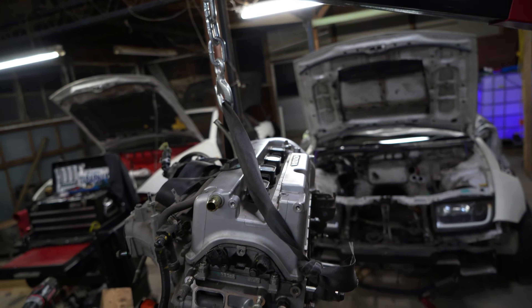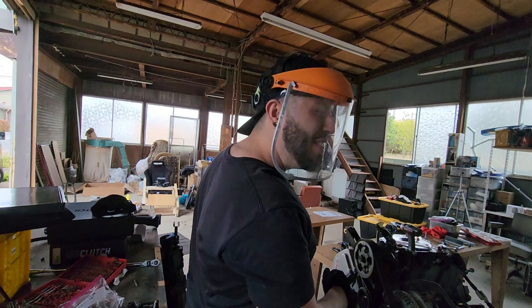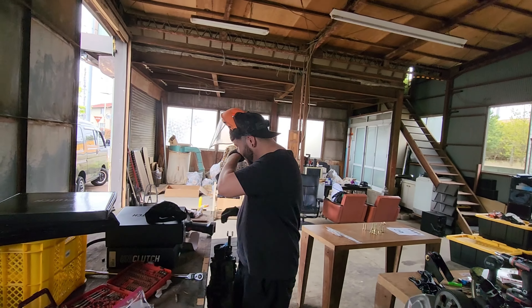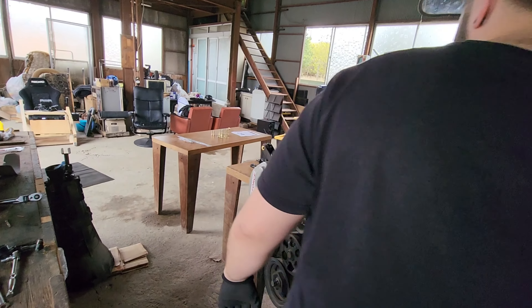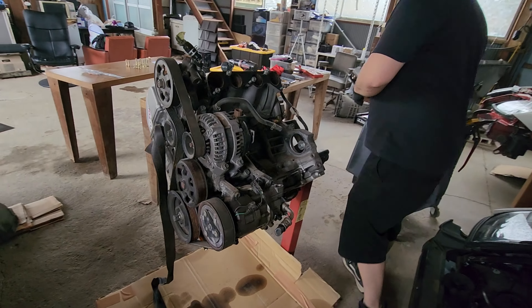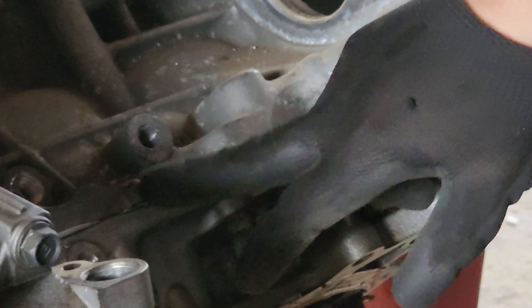At the same time, for the engine mount, you need to shave a little bit on the side and behind. I think you're safe with that — should be fine. So we need to shave this one.